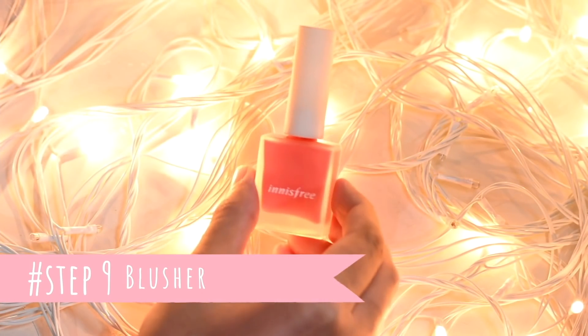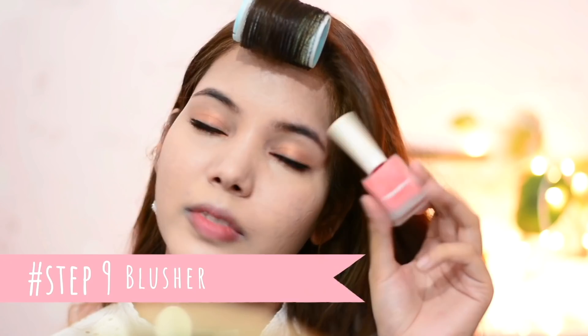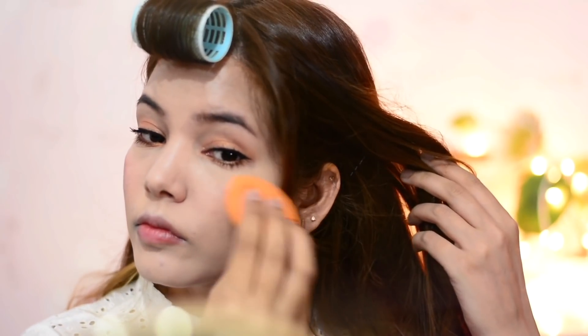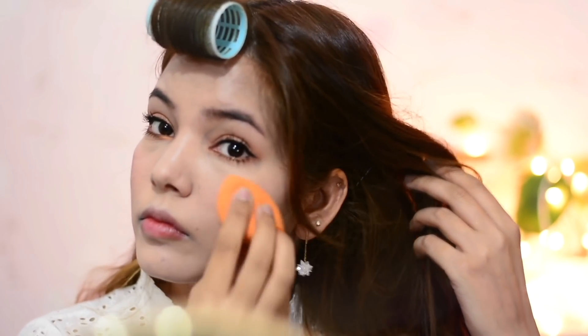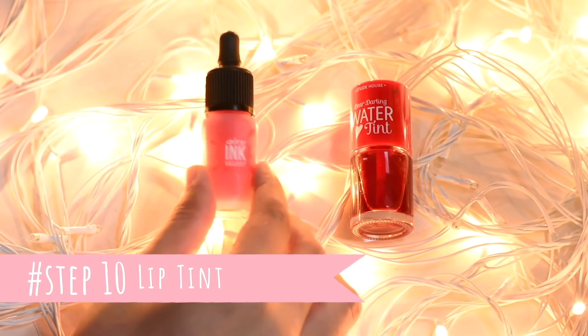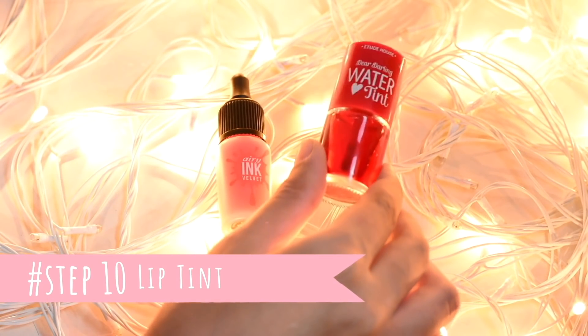Step nine is blusher, which is really important for this look. I'm using the Innisfree Petal Blusher in shade 01. This is not a nail paint — it's a blusher in a nail paint bottle, which is really cute and interesting packaging. This is a liquid blusher and it gives a really glowy look. I put it on the back of my hand first, then use a sponge to transfer it onto my cheeks.